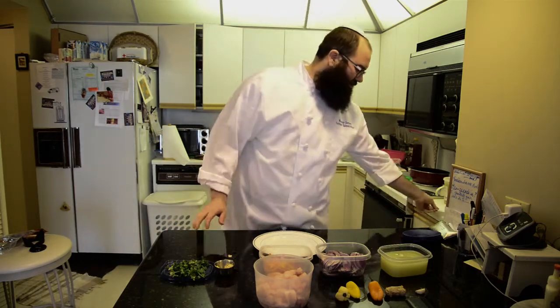Hello everybody, this is the Kosher Experience with Benny Seren. Today I'm going to prepare a ceviche from Peru, the way that I was taught by a Peruvian woman. Here are the ingredients.